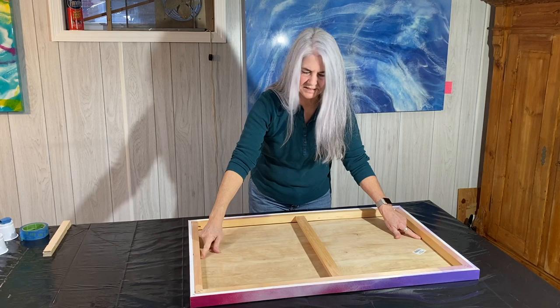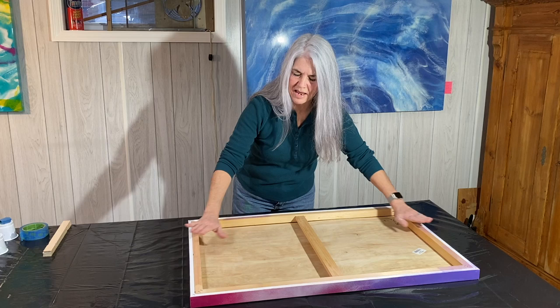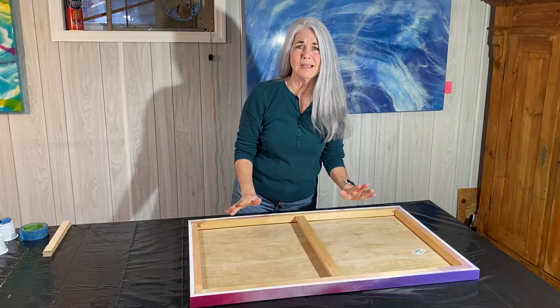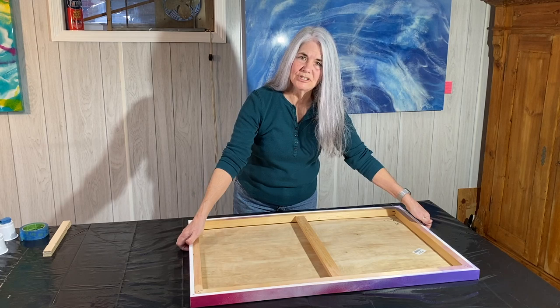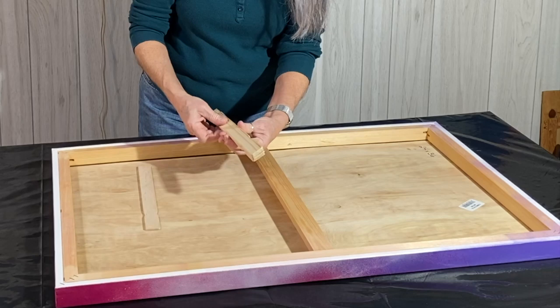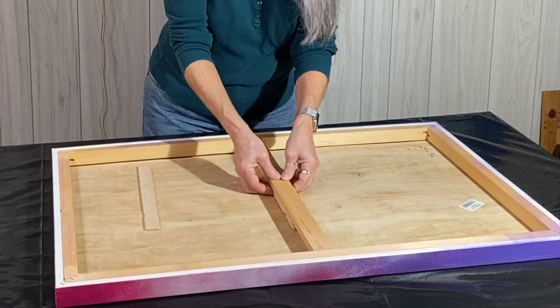Now when I lay it flat on the tabletop where it's leveled, the Luan fills the gap to keep sag out of the middle. If you don't do something like this on a large canvas, the resin is going to pool down into the middle. I've had that happen and I like the effect sometimes, but other times I don't want it because it takes up more resin and leaves the edges a bit exposed. So I have paint sticks — again from Home Depot — and I put them underneath the center rail.